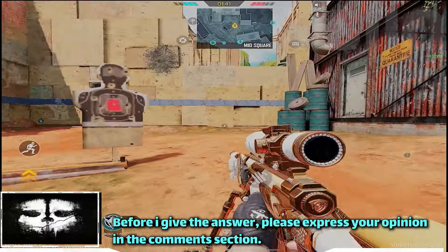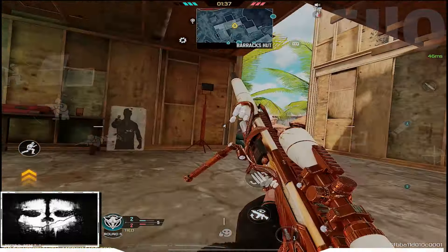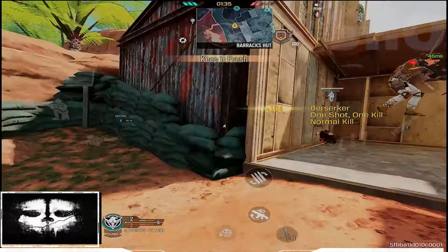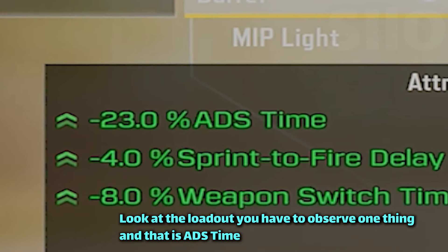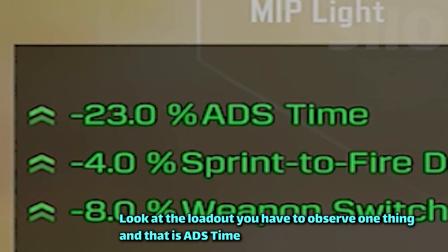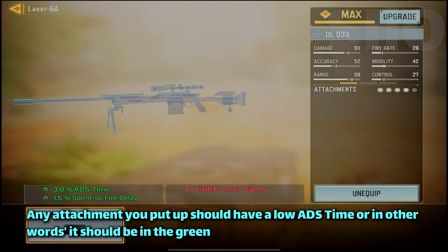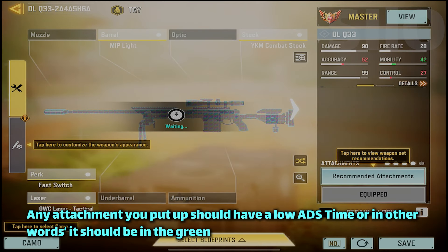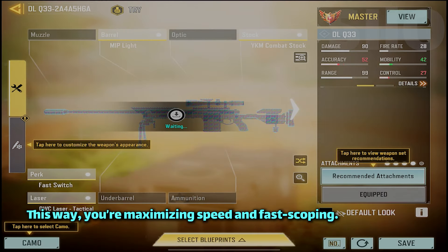But what's this? Before I give the answer, please express your opinion in the comments section. Look at the loadout — you have to observe one thing, and that is ADS time. Any attachment you put on should have low ADS time, or in other words, it should be in the green. This way, you are maximizing speed and the fastest setup.